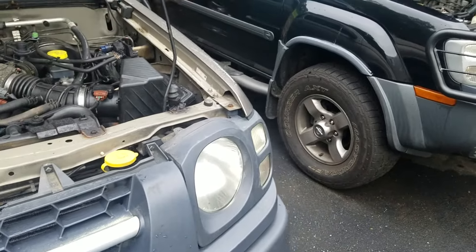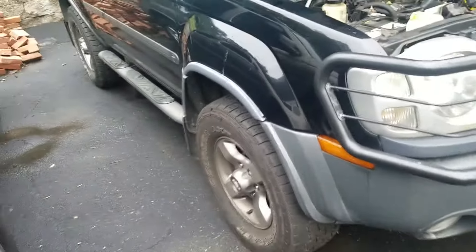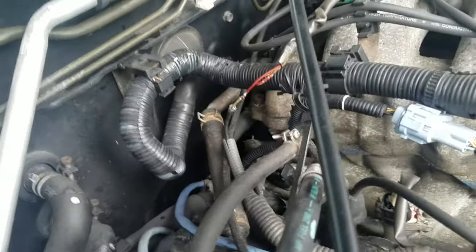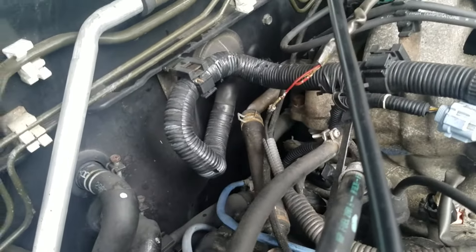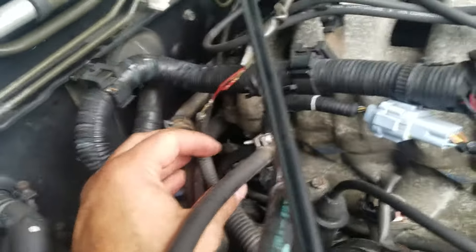This is for the Nissan Xterra 2003 and 2004 — how to replace the knock sensor and relocate it in an easy spot. This works on 2000 to 2004 models. On the 2003 model, the knock sensor goes right here, as you can see.